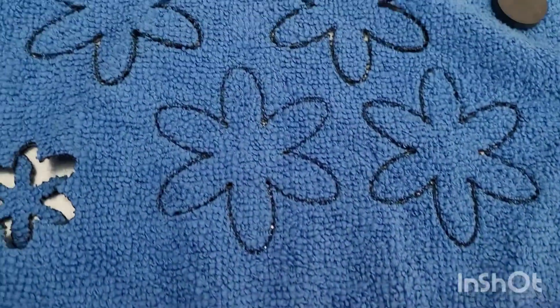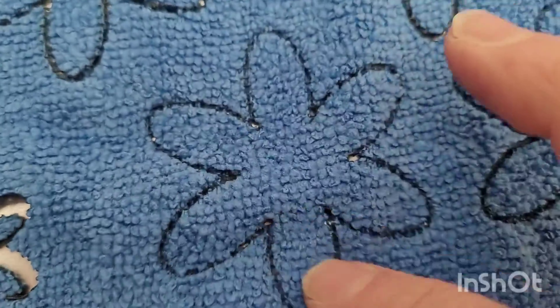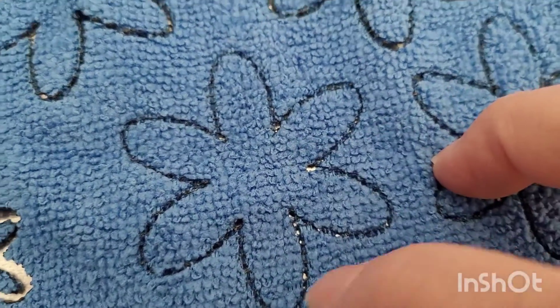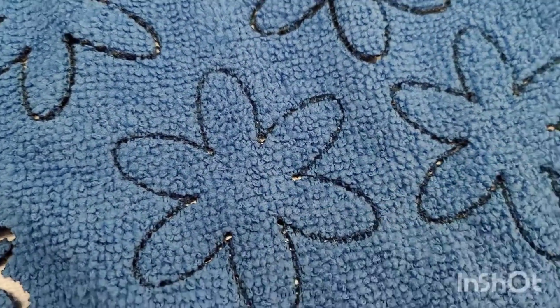The nice thing about it is that if you play around with those settings, you can do some nice line engraving. This one was too much power because you can tell it's cutting all the way through in the corners, but you could get some nice easy line engraving.